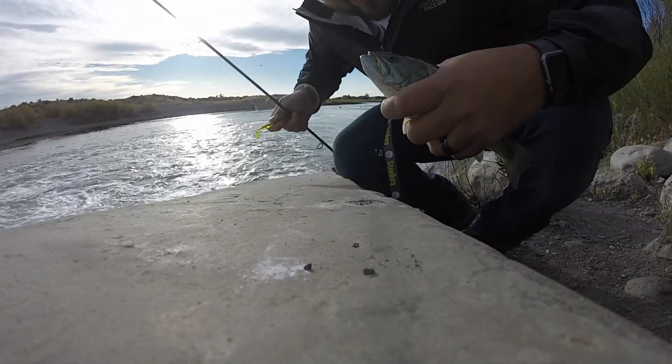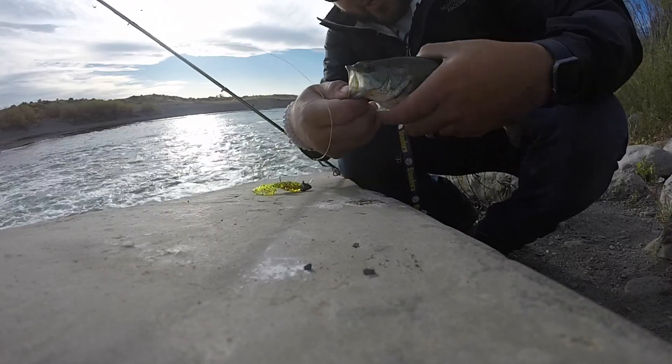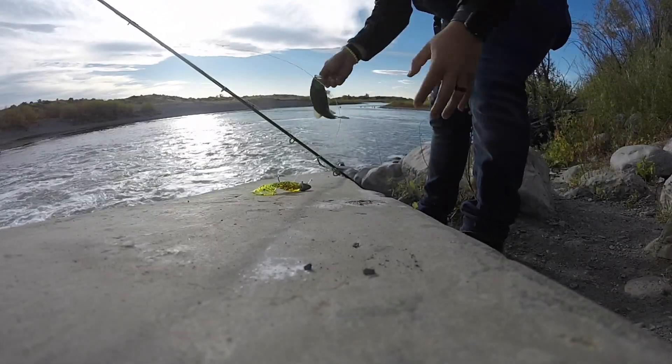So this was the first fish caught on that grub — copper covered grub. Nice little guy. Hey buddy.